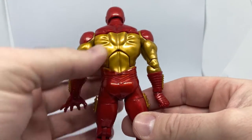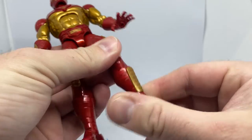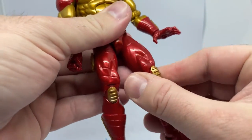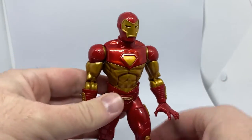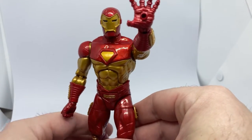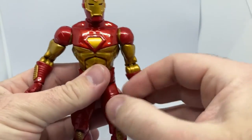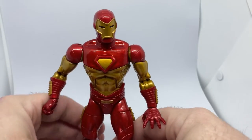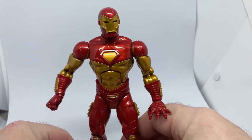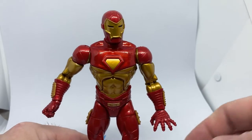It's a really nice figure done by Hasbro — looks great, all the articulation you need, which is fantastic. So there we have him — Modular Iron Man, what an awesome looking suit. Thank you very much for watching, guys. I hope you enjoyed this short little video. Just wanted to share this one because I really like it. Hope you enjoyed — thank you very much for watching, we'll see you on the next video.